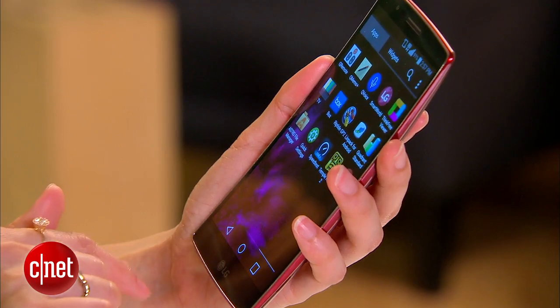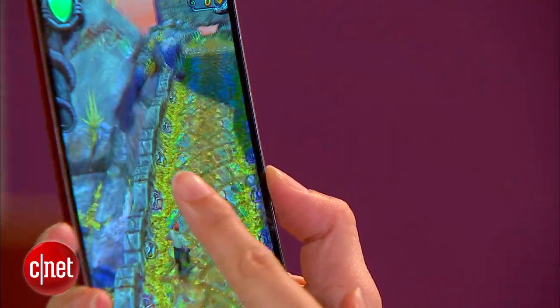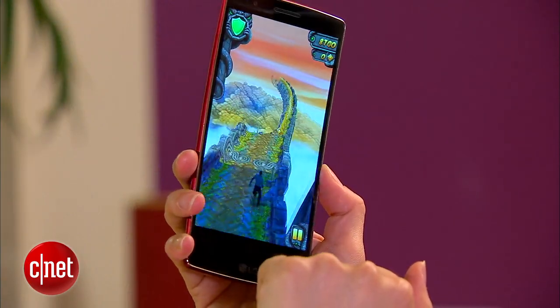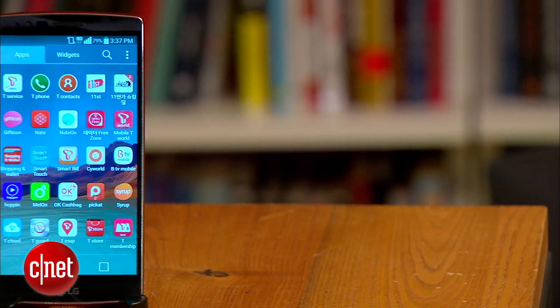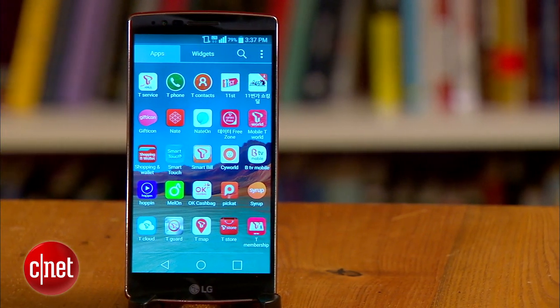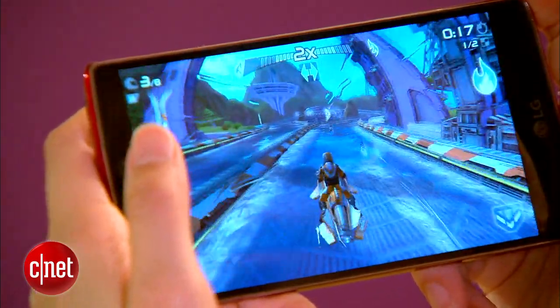Inside, you'll find Qualcomm's latest Snapdragon 810 quad-core processor. Other than the Korean variant of the Samsung Galaxy Note 4, it's one of the first few smartphones to have this. Its 64-bit octa-core CPU has a clock speed of 2GHz, and games and graphics look very smooth and fluid with this processor.